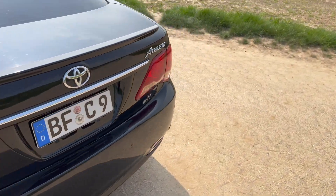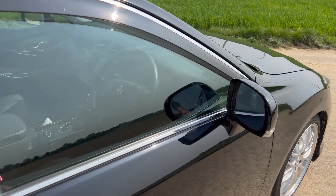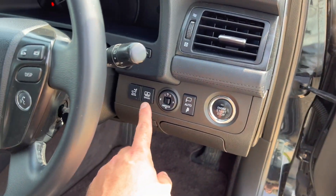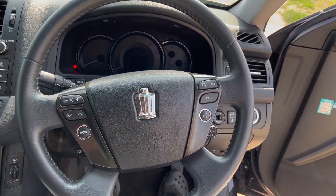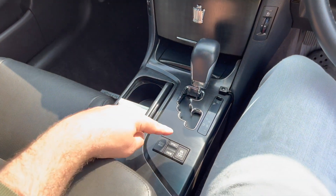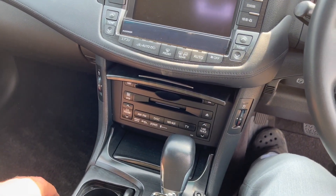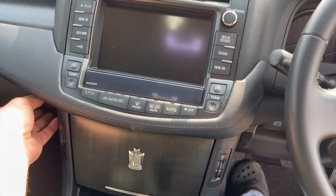Wir beschäftigen uns jetzt mit dem Tuning. Aber ich zeige euch trotzdem ganz kurz nochmal was von der Innenausstattung. Natürlich elektronisch verstellbare Sitze mit Speicherfunktion, Start-Stopp, Spiegelklapper, Sunshade, hintere Sitzbank verstellbar. Am Multifunktionslenkrad eigentlich soweit auch alles, was man so gebrauchen kann. ECO-Modus für die Traktionskontrolle, Getriebe Sport, Snow oder Traktionskontrolle Off. Hier haben wir dementsprechend nochmal Radio, TV und Festplattensystem – also ein großes Infotainment-System.